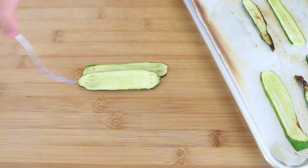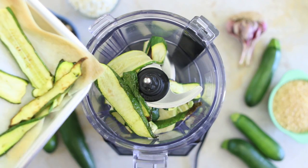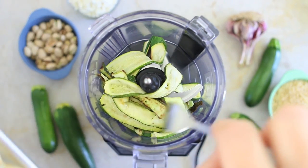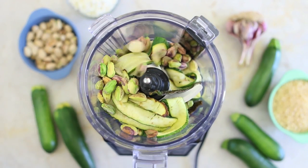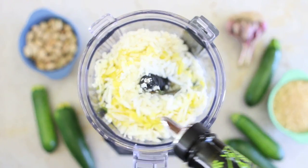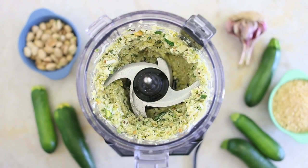Remove three slices of zucchini to give extra texture to your baby food, and place the other ones in a blender together with the other ingredients: the pistachios, the garlic, the smoked ricotta, and a drizzle of extra virgin olive oil. Blend everything to create a nice and smooth cream — this will be a lovely dressing for our pasta.